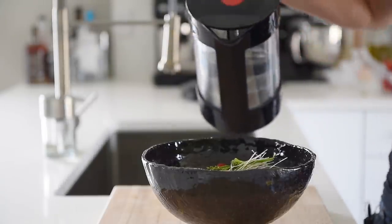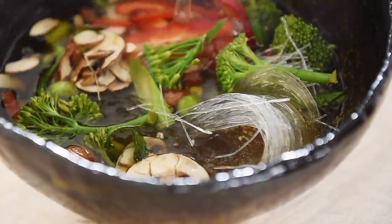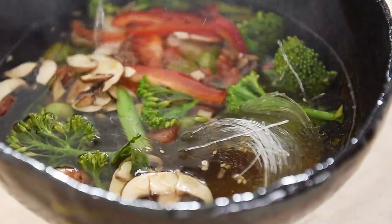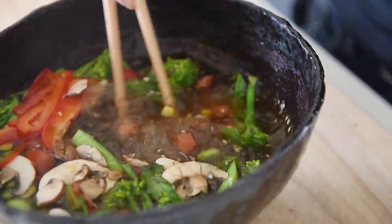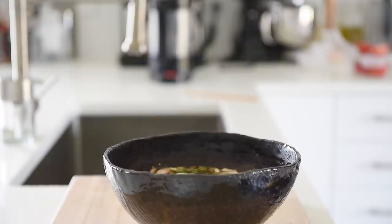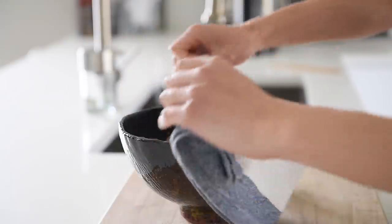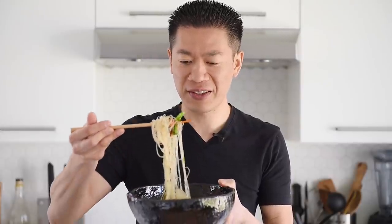Pour in the hot water. Use some chopsticks to stir around the noodles and dissolve the miso paste. Cover the bowl for 8 to 10 minutes. You can now make this easy and delicious bowl of noodles with absolute confidence. There's nothing like coming home to a ready-made meal. All you have to do is just boil some water.